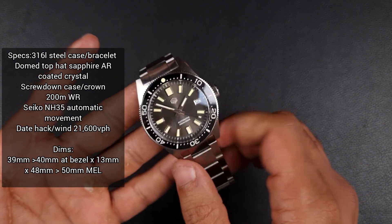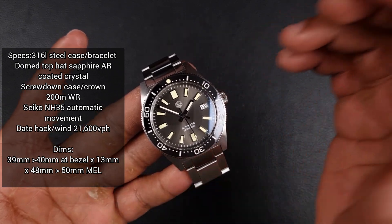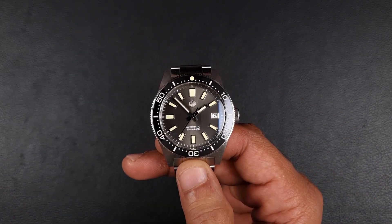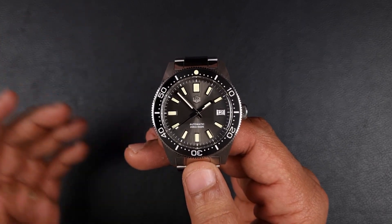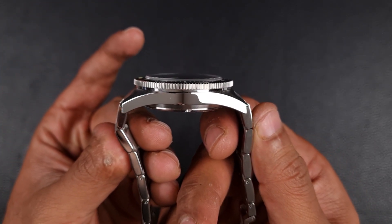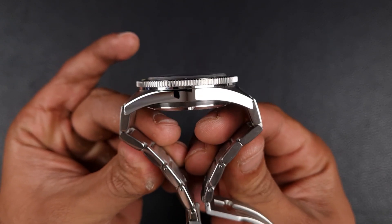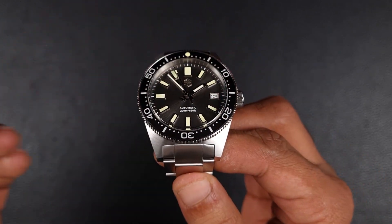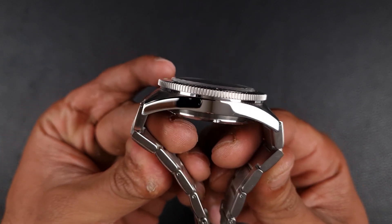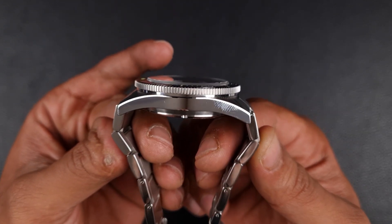As covered in the unboxing, this new reissue is slightly smaller than their previous 41mm — it's a 39mm case with a 40mm bezel and 13mm thick. The main measurement is lug-to-lug: the older 41mm had a 50mm lug-to-lug, and this comes in at just 48mm, two millimeters shorter. However, there's a slight problem with the end links — it's very difficult to get a female end link to curve over on these bracelets, so what you actually get is a 50mm lug-to-lug. And because of how stiff that second link is with no fold-over, the total effective lug-to-lug is around 55mm.